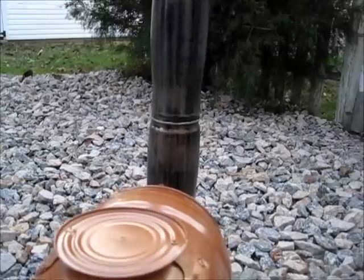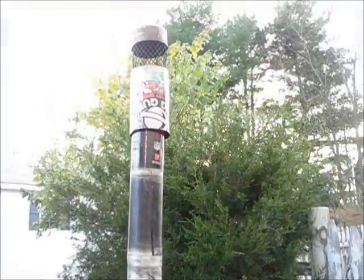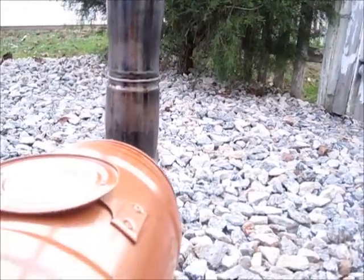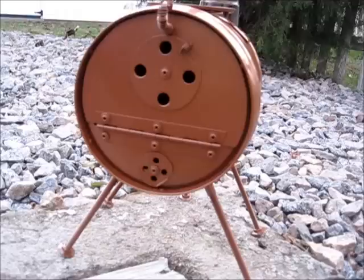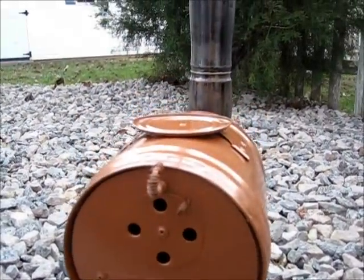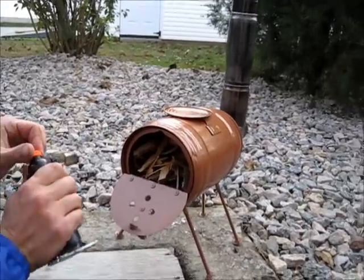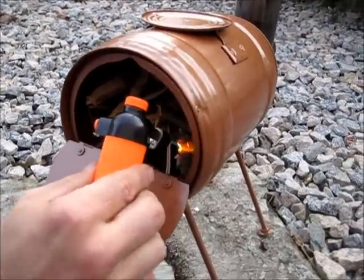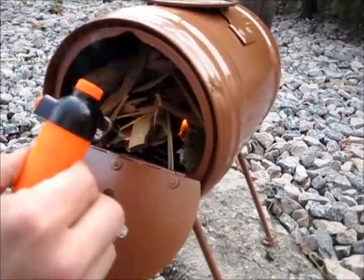Well, this is the finished product — we have some high temperature paint on here. We're gonna fire her up to see if the paint can withstand the temperature and not blister off or burn off. So we're gonna fire her up. Let's see if the paint burns. I certainly hope not.